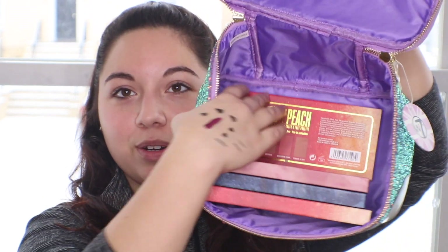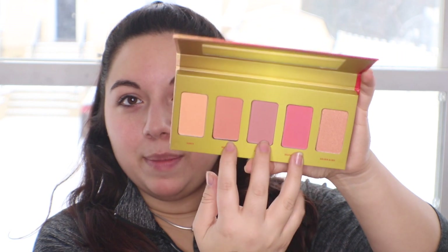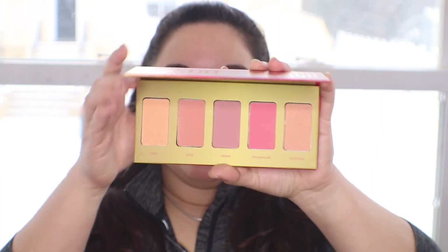We're almost done — there are only four items left, and these are eyeshadow palettes. The first is called Life's a Peach — this is a cheek and face palette. With W7, if you've seen them at TJ Maxx or Marshalls, most of their color schemes are similar to ones we already know, like the Urban Decay Naked Heat or the Naked line in general. They also mimic some Too Faced and Anastasia Beverly Hills palettes. This one reminds me of the Naked Heat palette. When you open it up it looks like three blushes in the middle and two highlighters on the ends. I don't like to swatch new palettes — I prefer to do that when I'm going to use them for the first time.